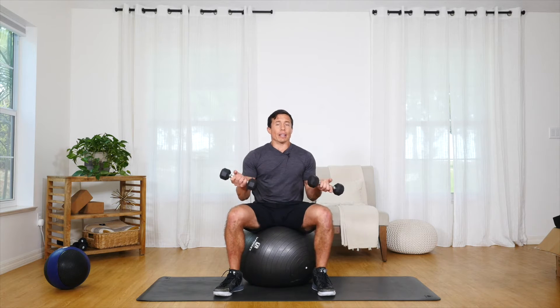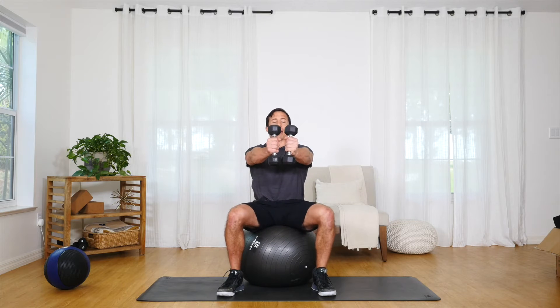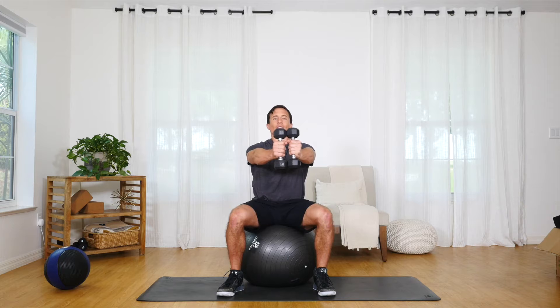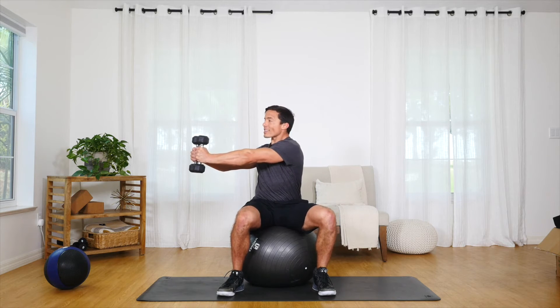So I've selected my weight. I've got two five-pound dumbbells and I'm going to extend them out in front of me while sitting tall on a ball or a chair. From here I'm going to slowly with control rotate as far as I can to one side, keeping my gaze following the weights.